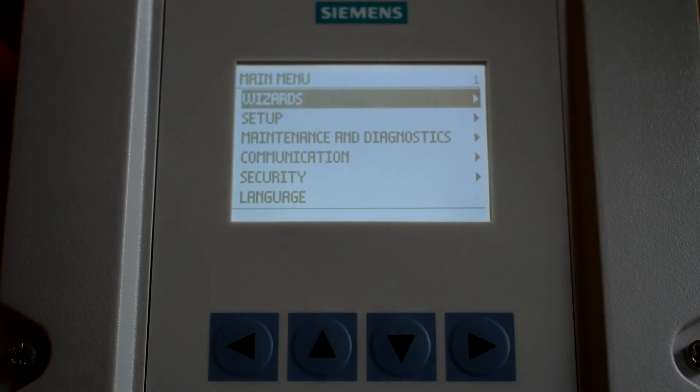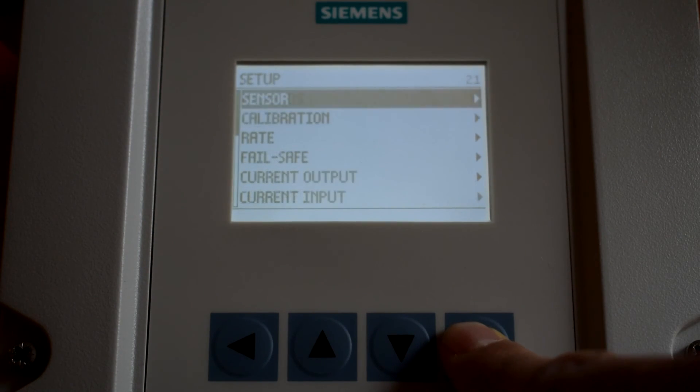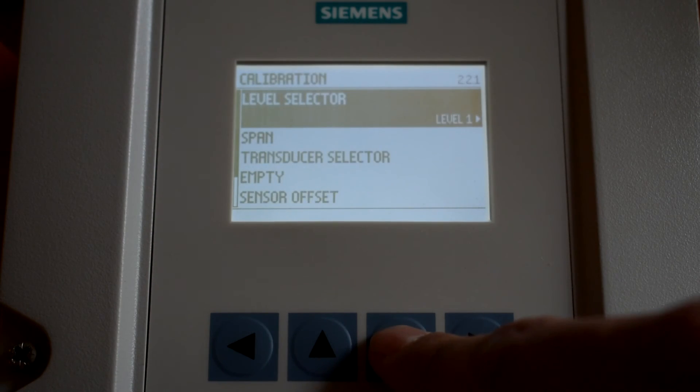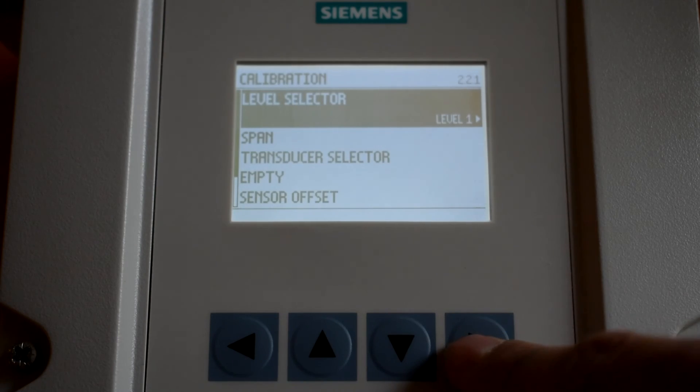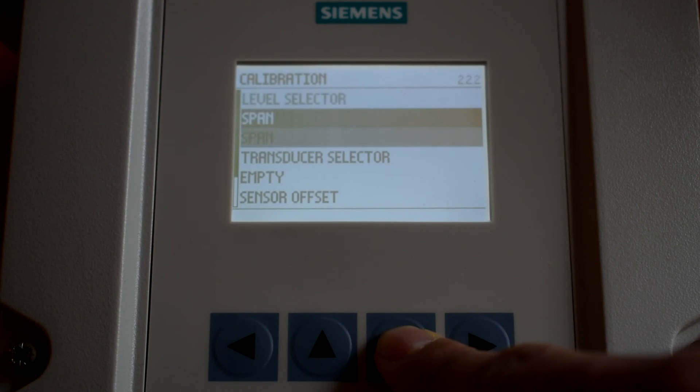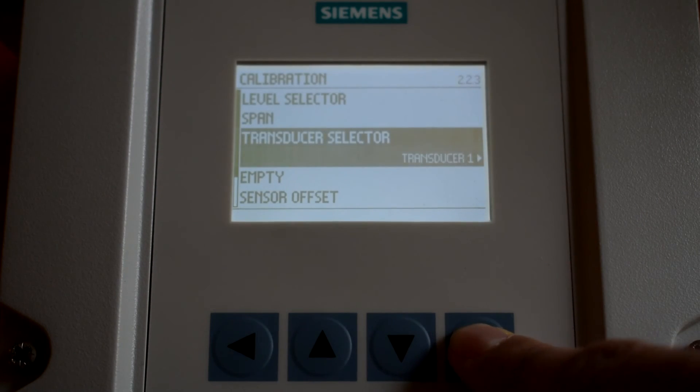Navigate to Setup with the down arrow and press enter. Navigate down to Calibration and press enter. For upstream transducer setup, ensure the level selector is set to Level 1. Scroll down to transducer selector and ensure this parameter is set to Transducer 1.